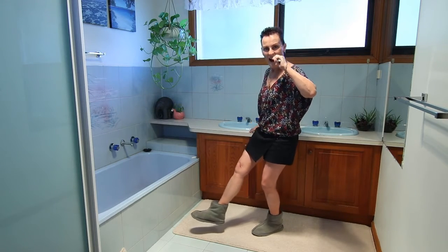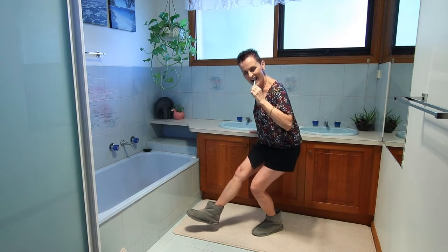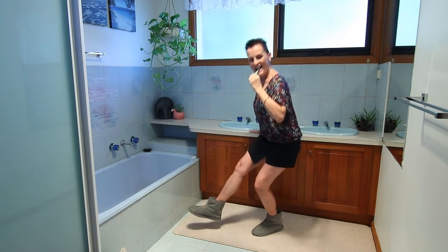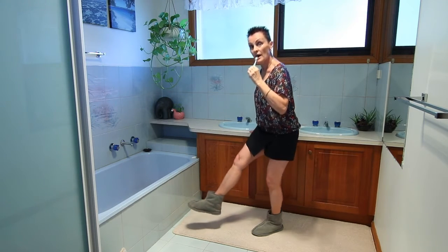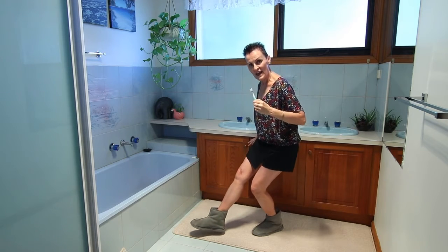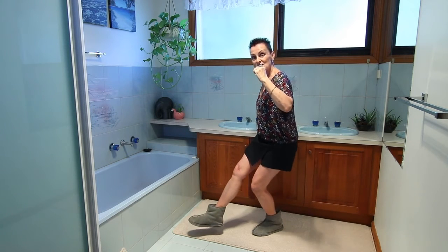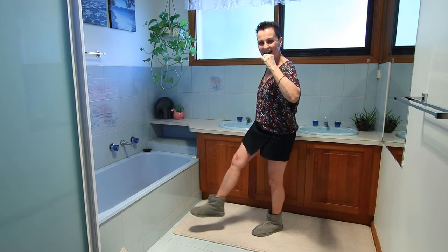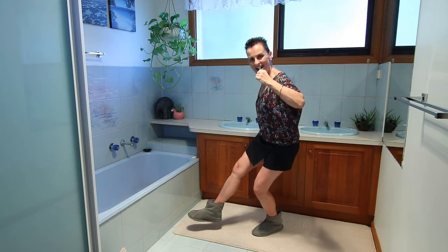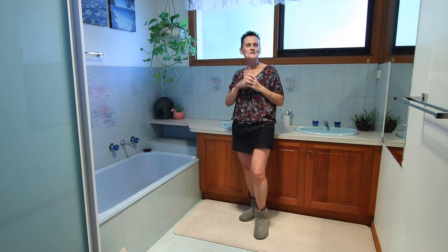Other leg forward. Stick that butt right out. Engage your core all the time. Take your hand off if you can. So we're working balance and strength. Well done, everyone. I will see you tomorrow.